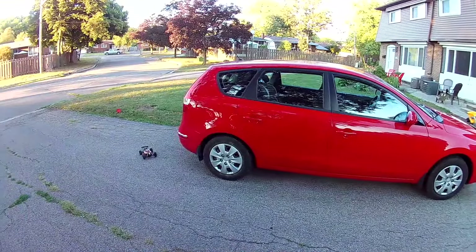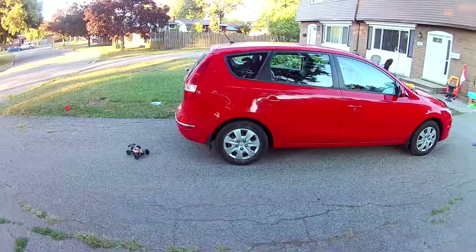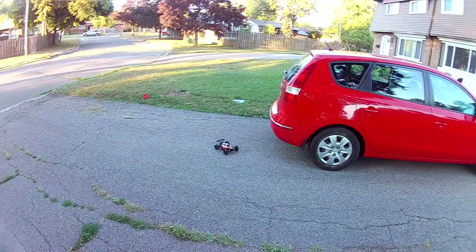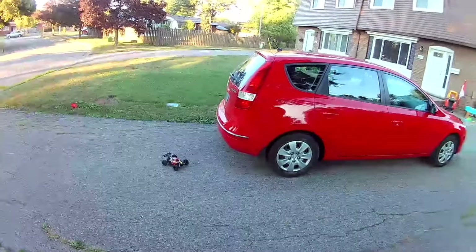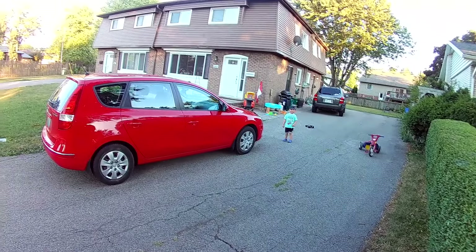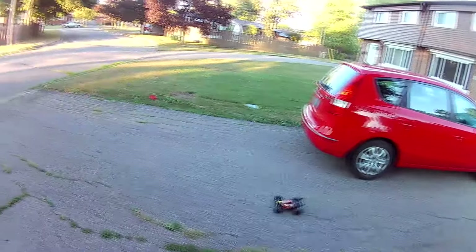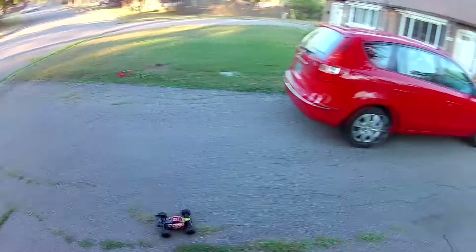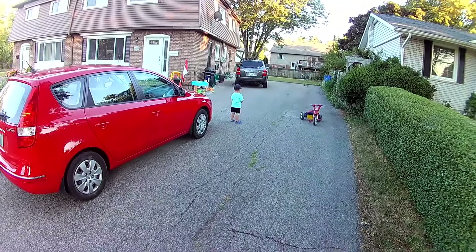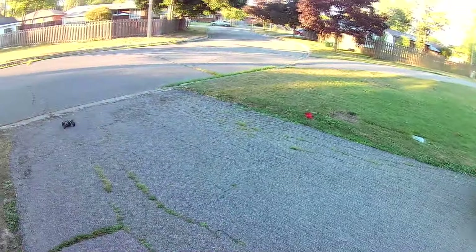Alright guys, Mike here doing the running portion of this unboxing and demo of the HT 1/16 scale buggy from Banggood. It's all bound and ready to go. My little man is out here totally psyched to see it go. It's got a 1400 milliamp hour LiPo in it, brushed motor with low voltage cutoff. The car claims to do about 35 kilometers per hour — and that's about what it does.